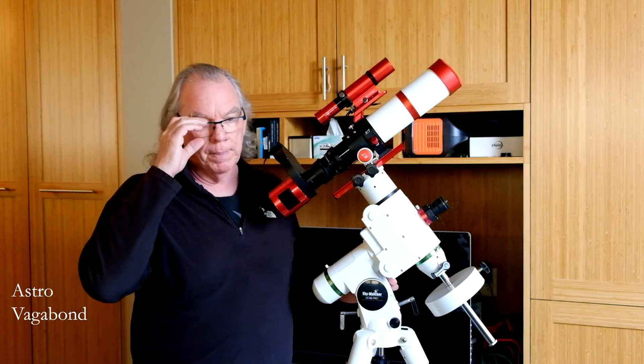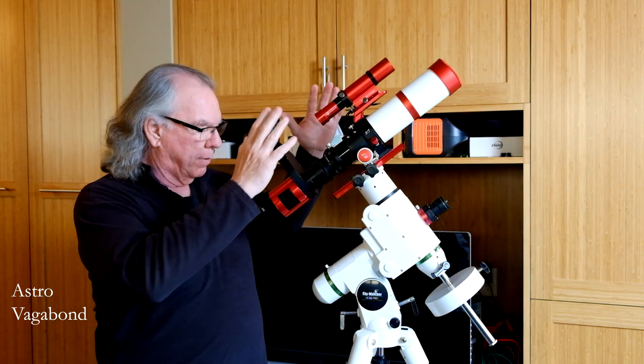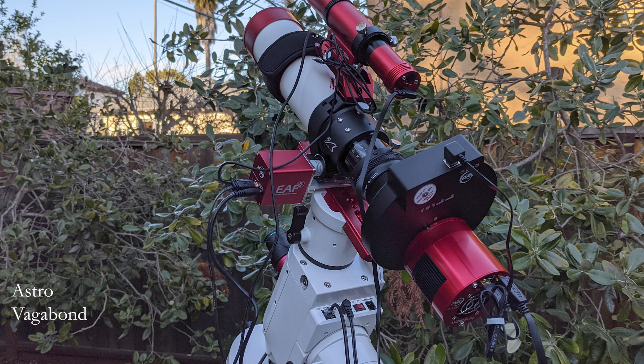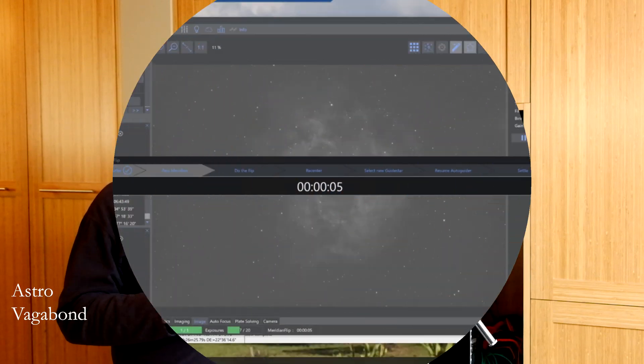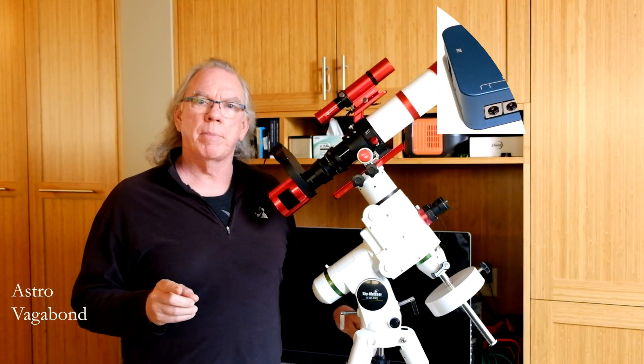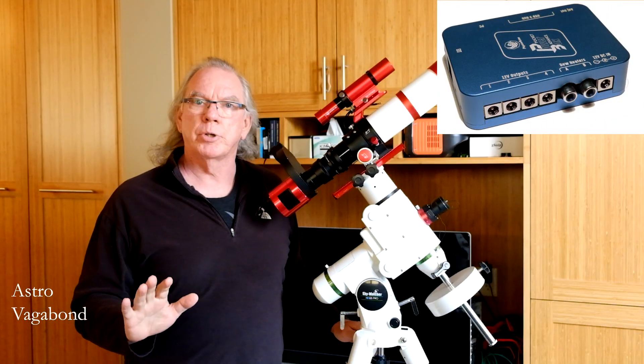My problem now is that I've got a lot of cables when I'm out in the backyard imaging. Now that I can successfully execute a meridian flip within NINA, my concern is whether a cable will get stuck or go taut during the flip. I don't always want to be out there when it's happening, so I needed a solution. I think the solution is going to be a Pegasus Astro power box, probably the Advanced — though I haven't purchased anything yet.